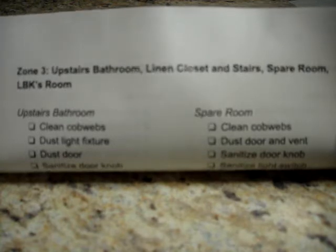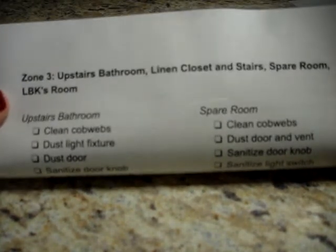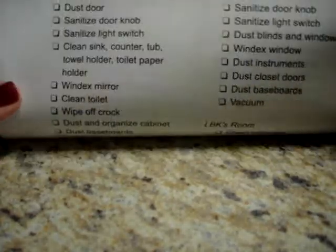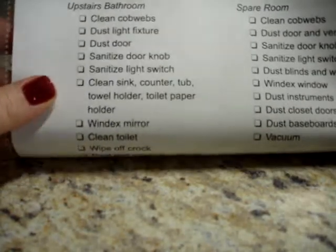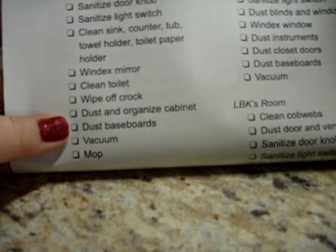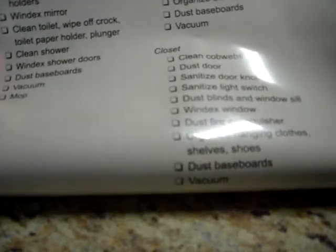My zone three is the upstairs bathroom, the linen closet and stairs, the spare room, and LBK's room — LBK is what we're calling our baby because we don't have a name for him right now. I have a detailed list of every single thing I like done in those areas. For example, in the upstairs bathroom, along with all the usual sanitizing and cleaning of the sink, counter, tub, towel holder, and toilet paper holder, I also include wiping off the crock where I have my toilet brush, and dusting and organizing the cabinet. If it's a deep clean, I'll open up the cabinet, dust it out, organize, and make sure everything looks good. Zone four is the master bedroom, bathroom, and closet, and I have all of those details there too.